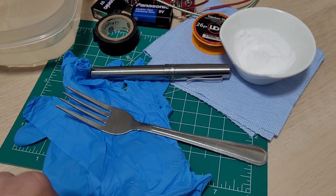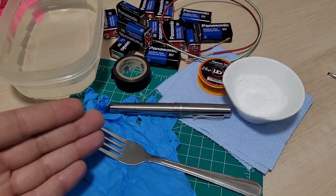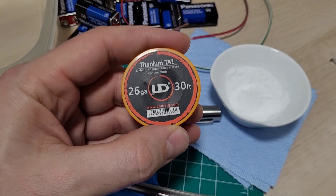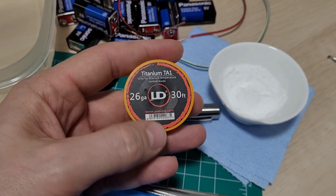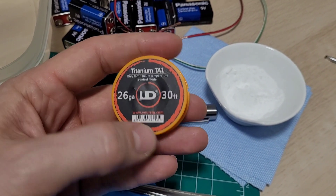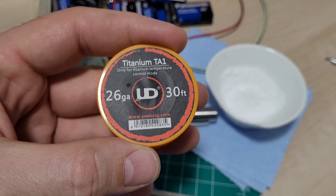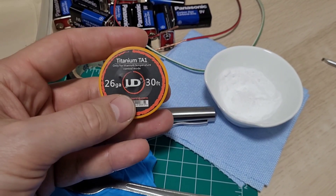This is minimum Starbucks-bathroom meth-lab style. For an electrode, we picked up a stainless fork at the dollar store. The only specialty item is a bit of titanium wire in different gauges — you can buy it online, maybe 20-gauge. I went to the local vape shop because you can buy coil wire there. She gave me a couple of spools for five bucks.